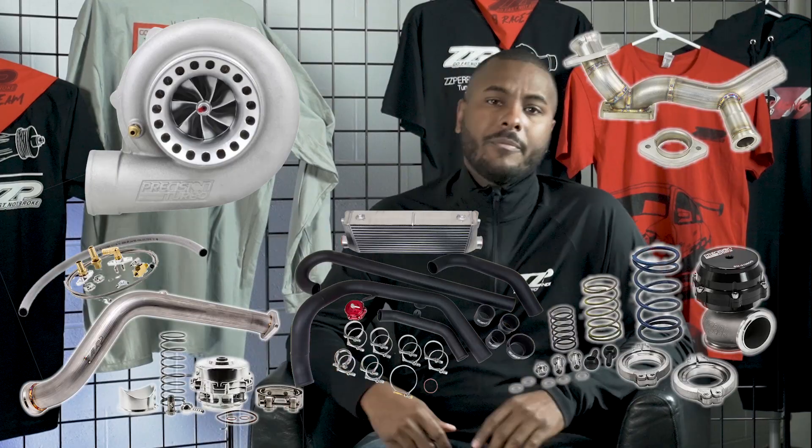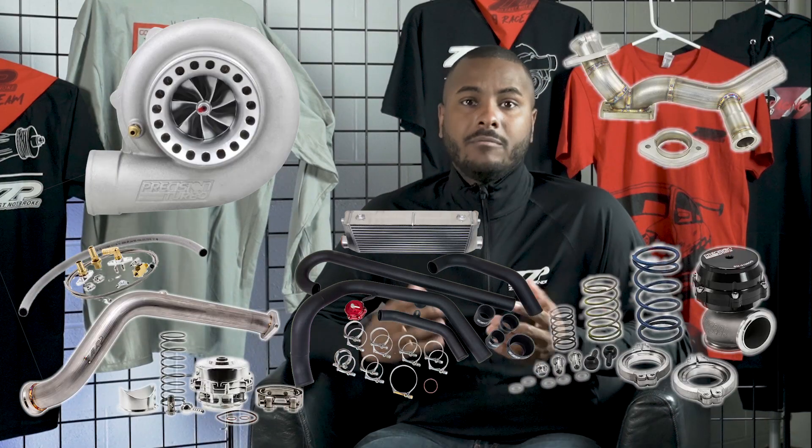Now for a turbo setup, the main con is the price. There are more parts: you need an oil feed line, oil drain line, a different down pipe — actually two parts of a down pipe — plus your crossover with flange, wastegate, blow-off valve, and an air-to-air or air-to-water intercooler. Usually the price of doing a turbo kit is one and a half to double the amount of a blower setup.